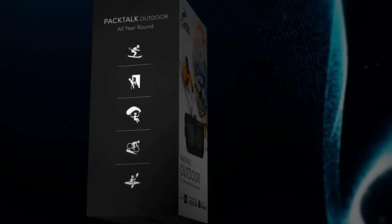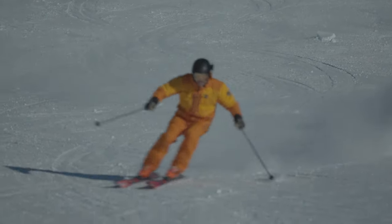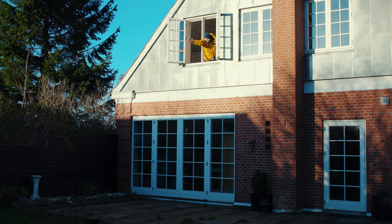PackTalk Outdoor from Cardo is an intercom system that allows you to connect and communicate with your friends and family while you're doing an outdoor activity like skiing, mountain biking, or climbing. Hi, my name is Jernus Hecht and I'm a professional ski instructor and co-owner of Inspirational Skiing. In this video I'll go into some of the technical details of PackTalk Outdoor like battery life, reach, and navigating the buttons.